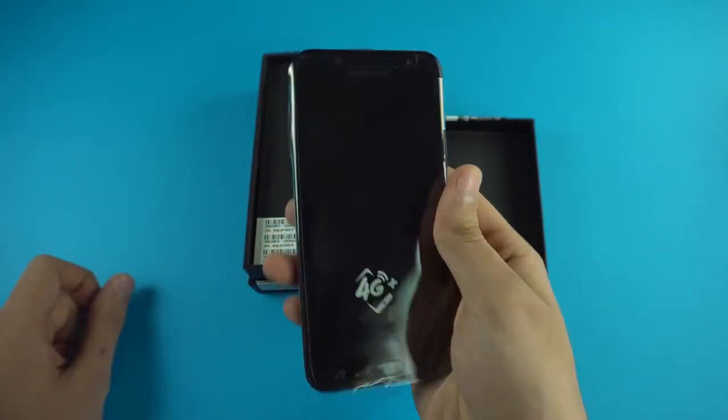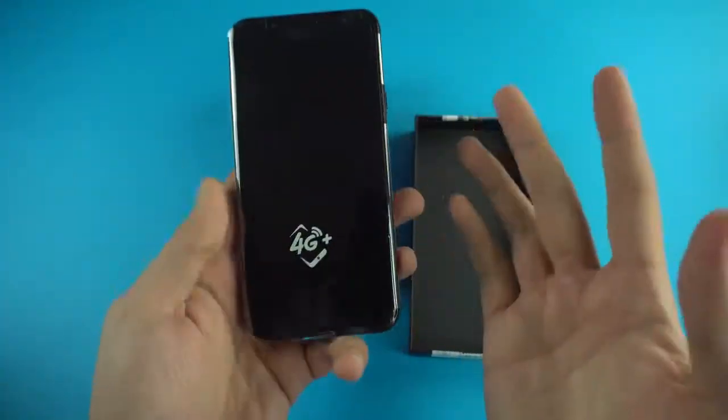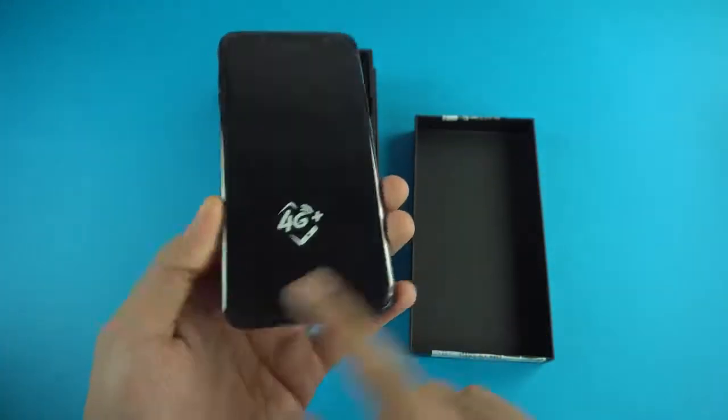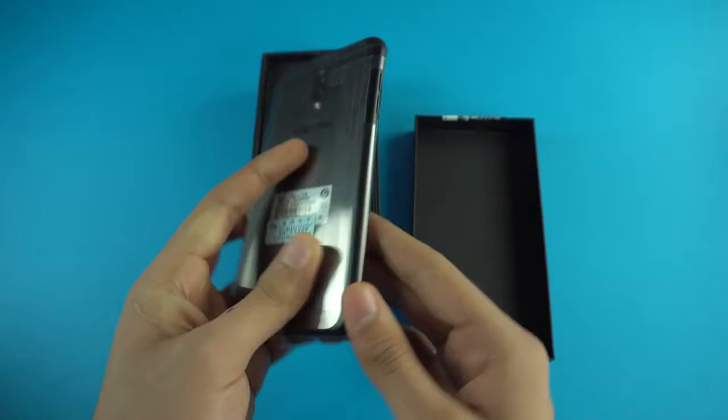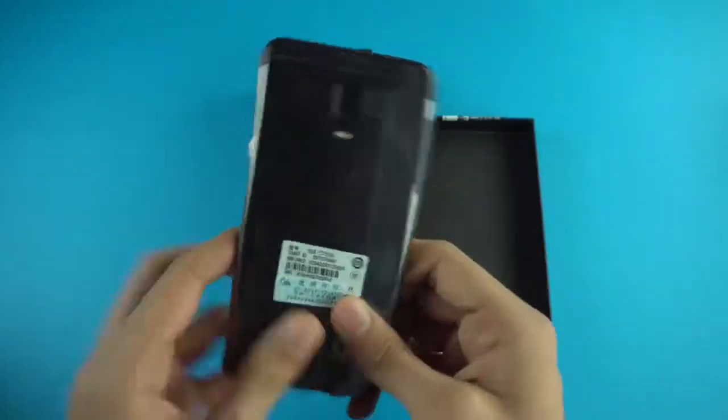It looks a lot like a normal Galaxy C phone — if you've used or seen the C5, C7, or C9, it has that normal look. But we have the dual cameras on the back, which is the main exciting thing.